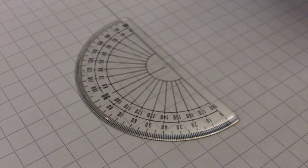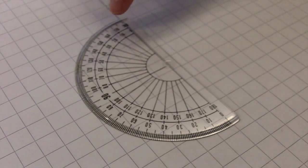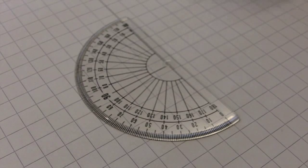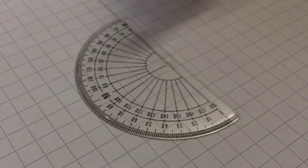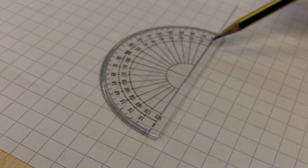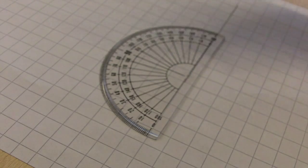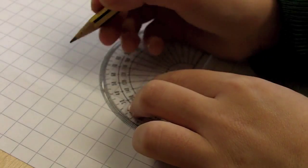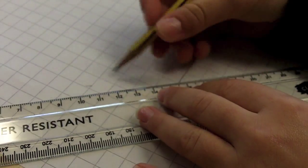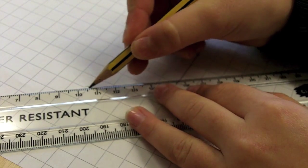Do you remember that on your protractor there are two sets of numbers which go from 0 to 180 degrees? Use the 0 that is on the line, not the one that is hanging off into space. Carefully measure around from 0 to 130 degrees and put a pencil mark. Now remove your protractor and join your pencil mark to the line you drew.